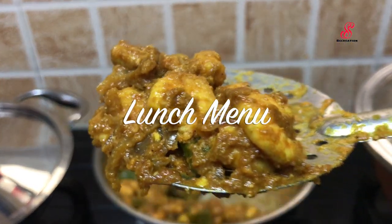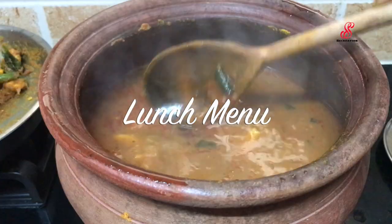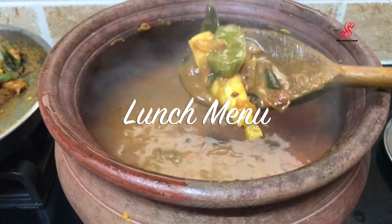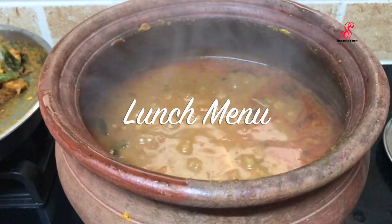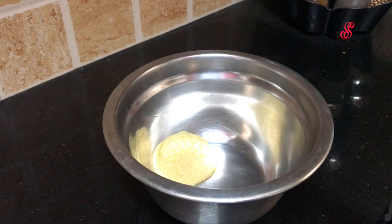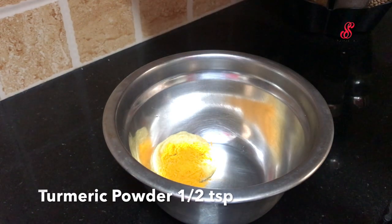This is a different video. I will cover this video on Saturday lunch.